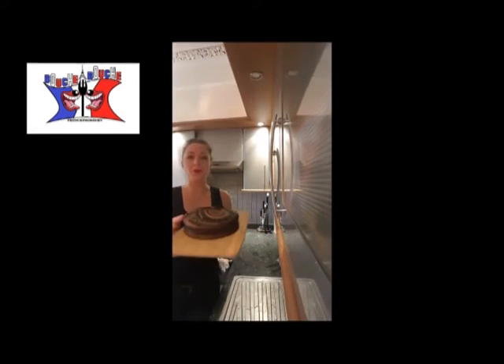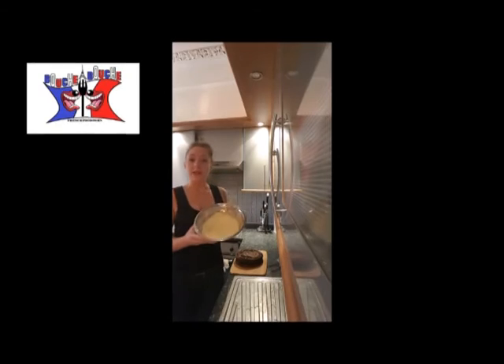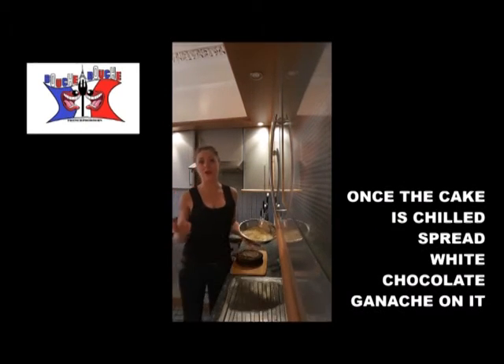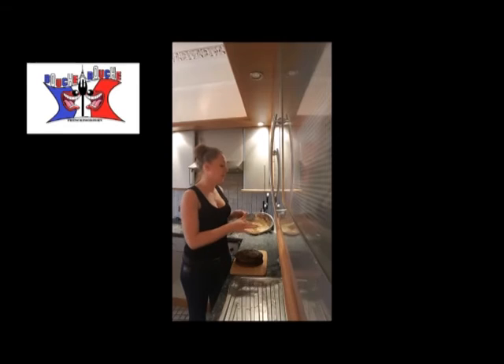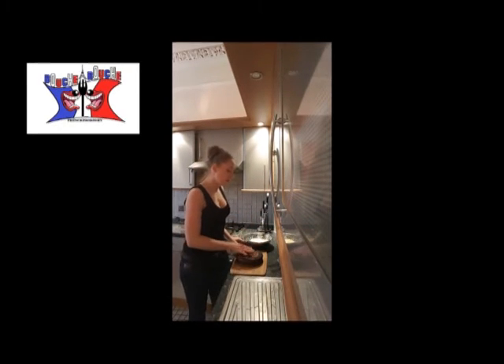And here is what you obtain after 40 minutes. It's not finished yet — we will decorate it. You take your white chocolate ganache. If you don't know how to cook it, I explained it to you on the previous video. And once the cake is chilled, because you can't cover it with the ganache otherwise it will melt on it, you just coat your cake.